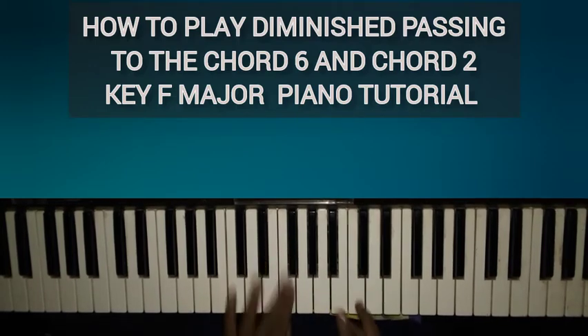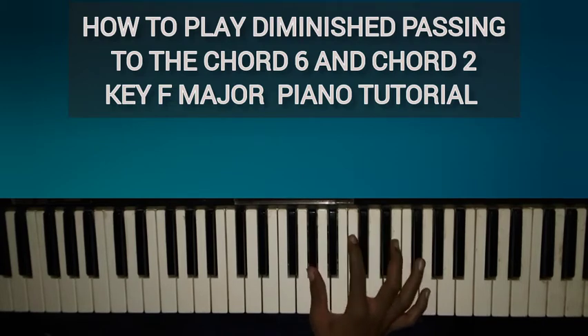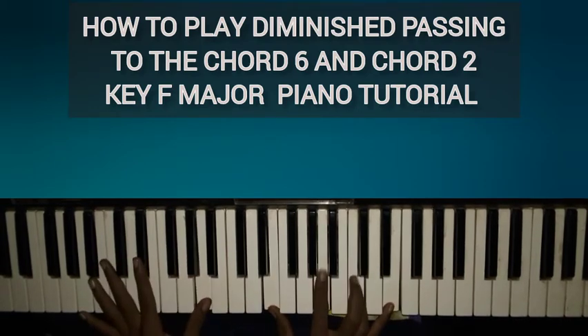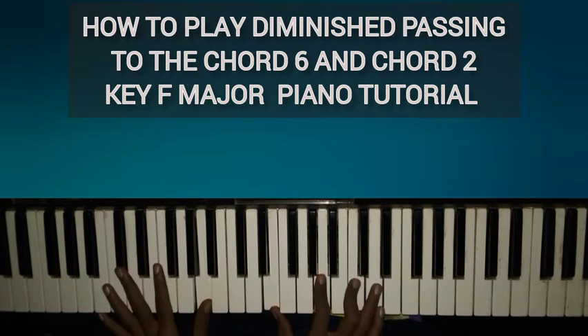So you go down three half steps — one, two, three — and play a diminished chord there. Then the next diminished chord you want to use is a half step below A, which is A♭. So for the first one you play G diminished, and for the second one you play A♭ diminished — that's A♭ major with the third and fifth flatted.